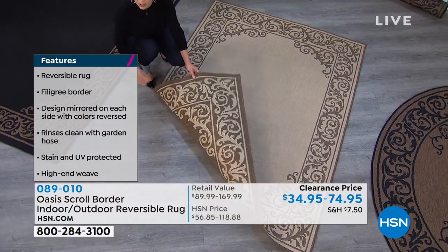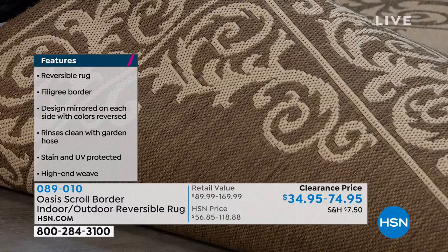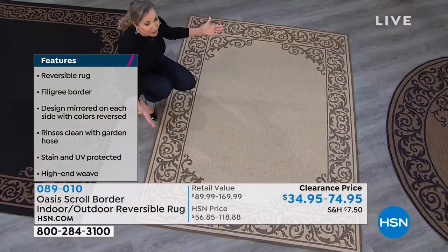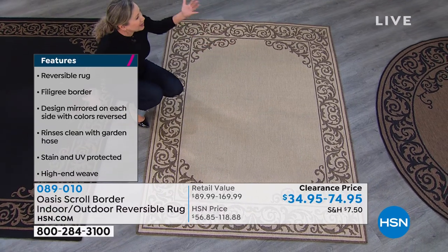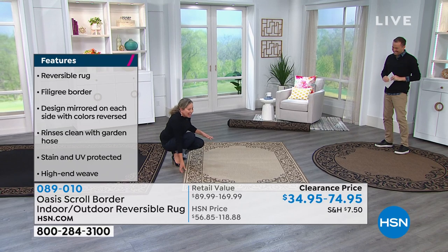We're super vigilant about cleaning right now. You can pour bleach directly on this to clean it. Normally I have this great demo with bleach, but I can't find bleach anywhere, so I can't bring it. But I promise you, you can do that — and it's just gorgeous.